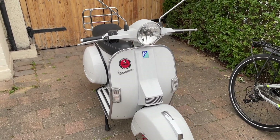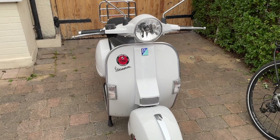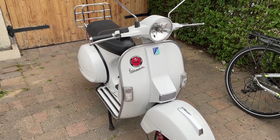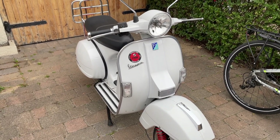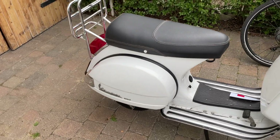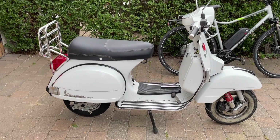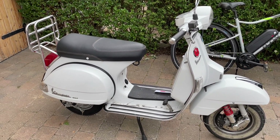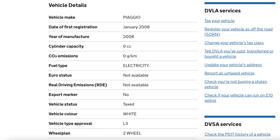Retrospective Scooters supplied a letter explaining the conversion, and I posted that off to the DVLA with my V5C, which is the registration document for the vehicle. They had some questions and went back to Retrospective Scooters about that. Finally, they sent an inspector out to check the VIN number and verify that everything in the documents was correct — that it was indeed an electric vehicle and that the petrol engine had been removed. A week or two later it was officially changed in the DVLA system, and I received the updated V5C not much longer after.